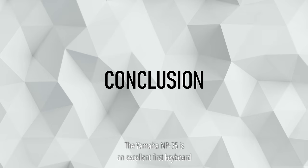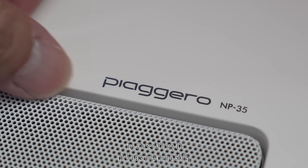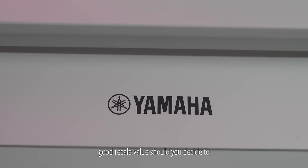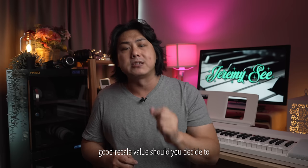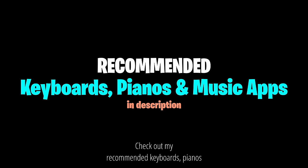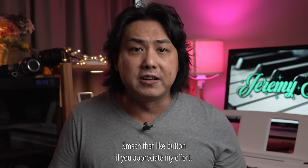The Yamaha MP35 is an excellent first keyboard for those looking to pick up some piano skills. It has great sounds, is well built, is very approachable, and the Yamaha brand guarantees good resale value should you decide to upgrade because you want to be more serious about playing the piano. Check out my recommended keyboards, pianos and music apps in the description, and smash that like button if you appreciate my effort.